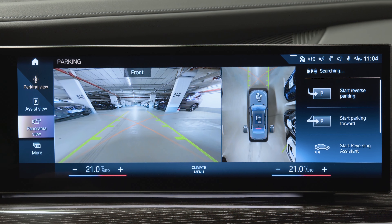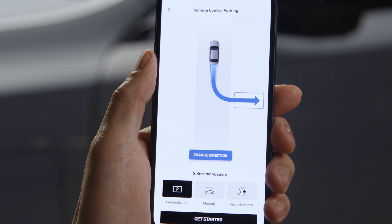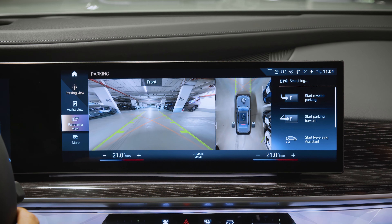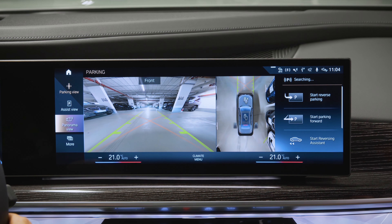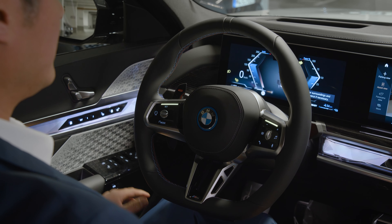Select a parking manoeuvre on the control display or remotely using the My BMW app. The display suggests parking spaces and manoeuvres to you. Choose one by clicking on the control display to start the Automatic Parking Assistant.